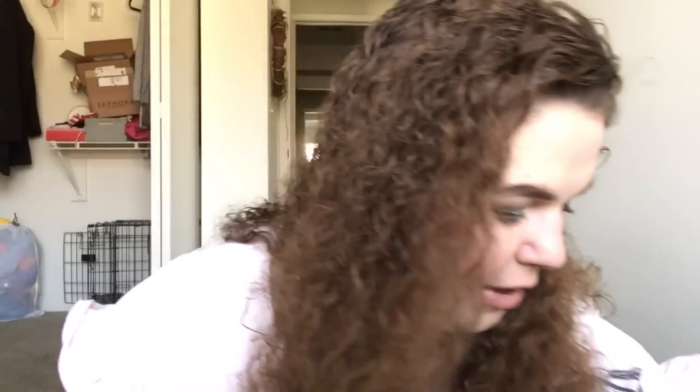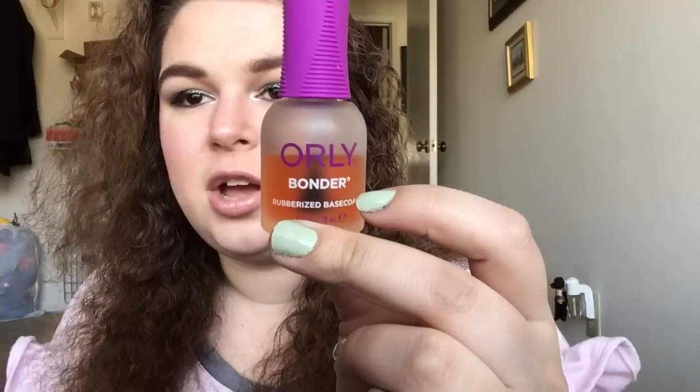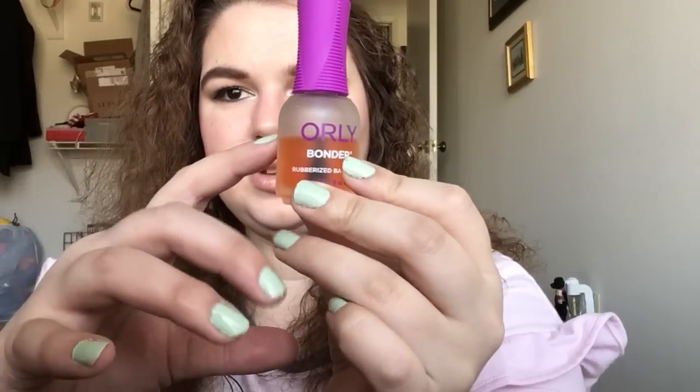That was 22 items — I know that was a long update. I also skipped one: for Tombstone, I have the Orly Bonder rubberized base coat. I use this every single time I paint my nails — it's the only base coat I have. It lost a gram, going from 57 to 56 grams. It'll last a long time, and it seems like a lot of these won't be finished next month.